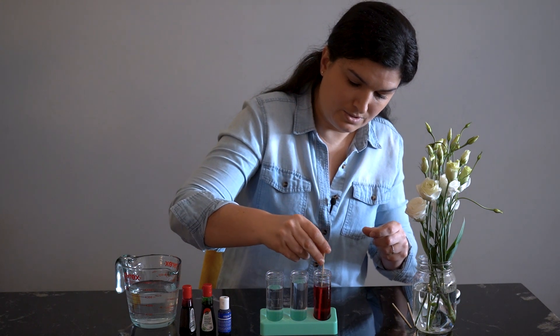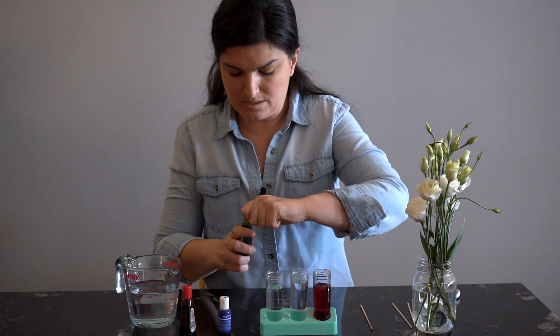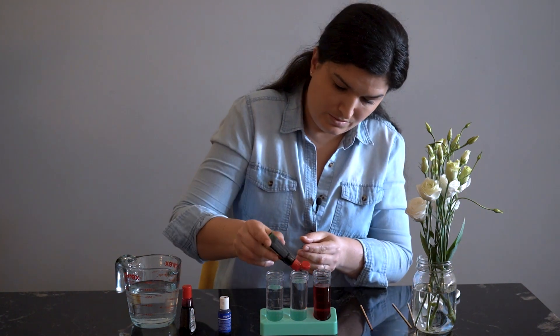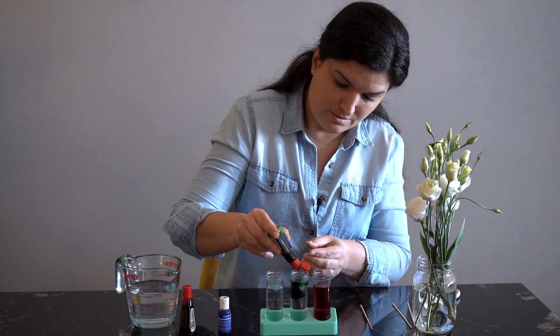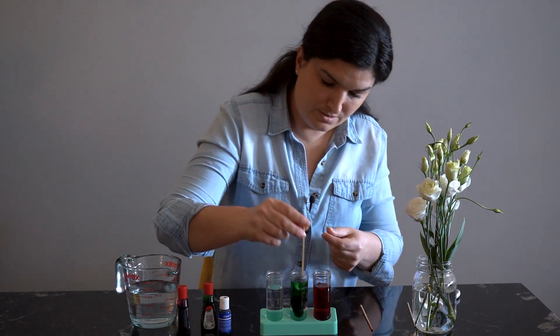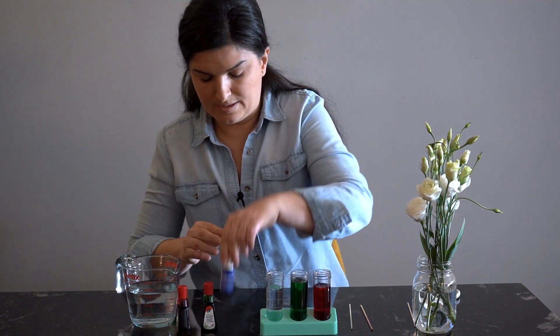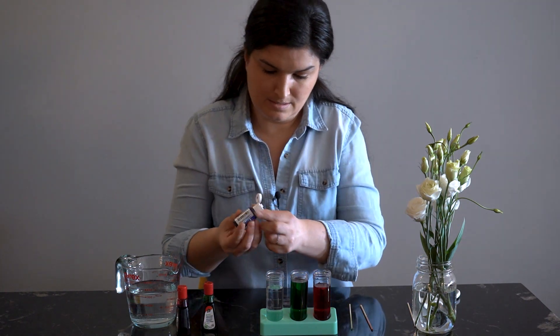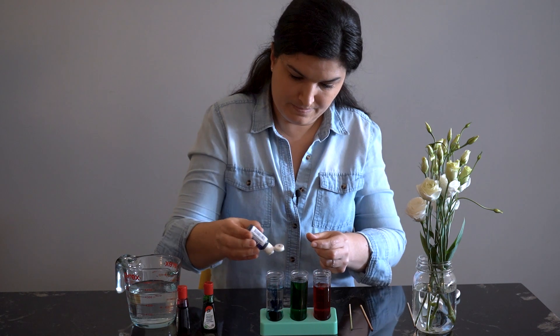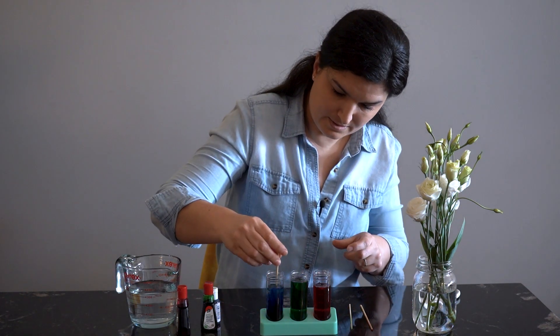Stir it up. So we've got red. You can choose whatever colours you would like, or your child would like. We'll do green, and then lastly some blue, and stir.